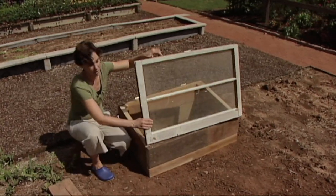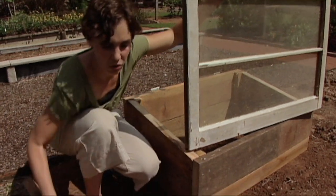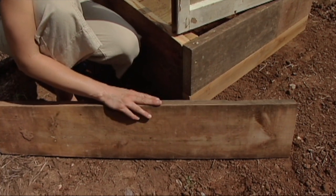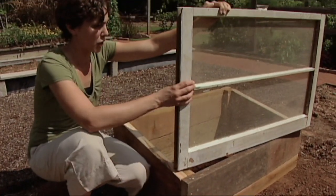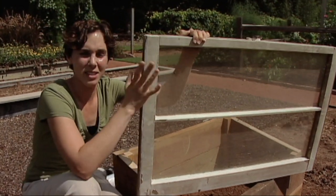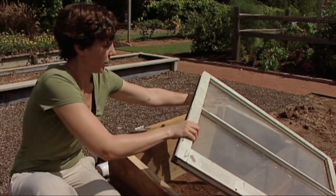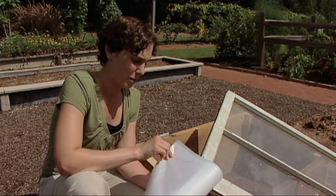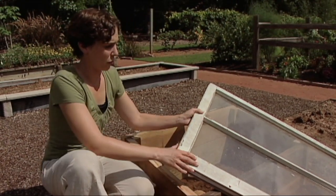Cold frames are constructed with a wood frame and a sash. We're using wood for the frame, but you can actually use masonry blocks or metal. Wood provides a nice insulation and we're just using scrap lumber that we had lying around. For the cover, we're going to use an old framed window. This glass is the ideal cover for your cold frame. You can also use a number of other materials such as a thick four or six mil polyethylene plastic. You can also use clear plexiglass for your sash.